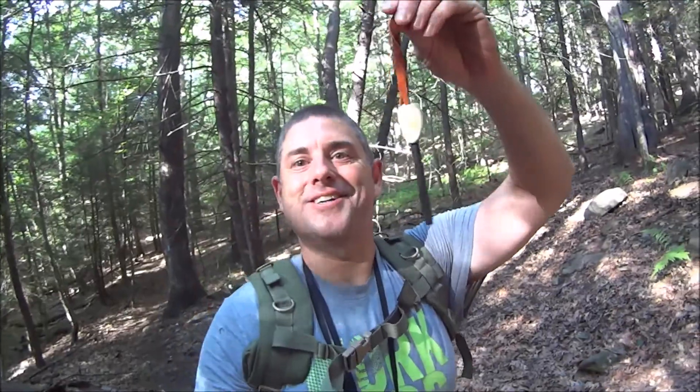Hey everybody, it's The Walker. So what are we doing today? Well, once again we're hiking in the woods, and this brings up a topic: the fire steel.